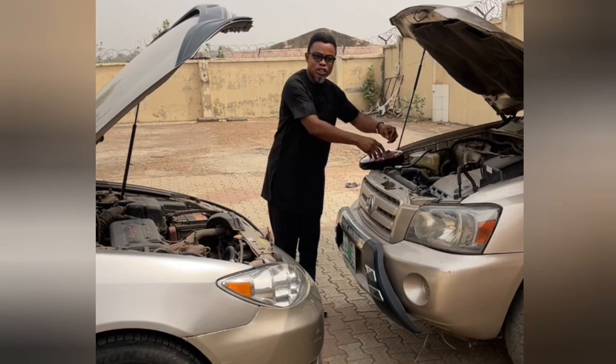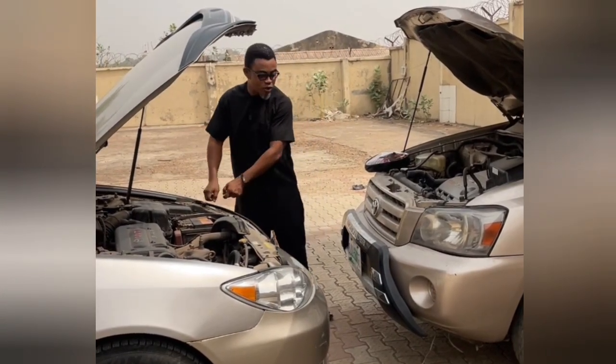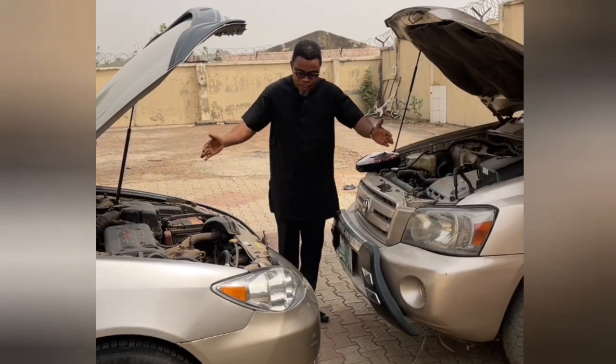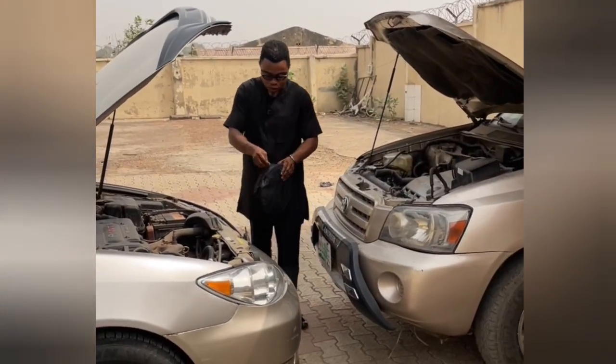This is a donor — the vehicle that gives power to yours. What you need to do is just bring it closer, depending on the length of your cable.